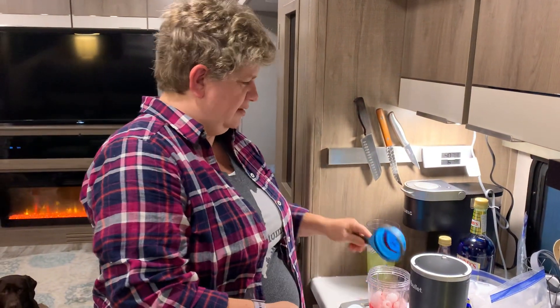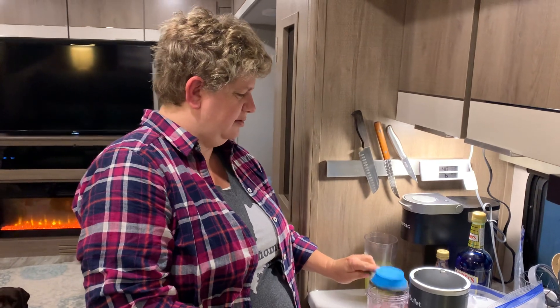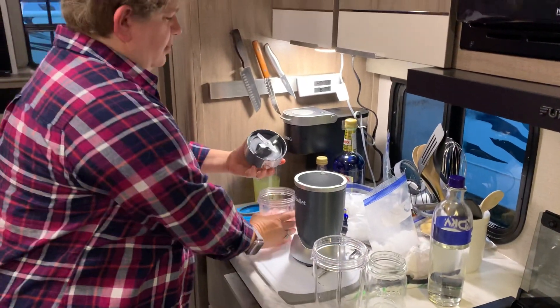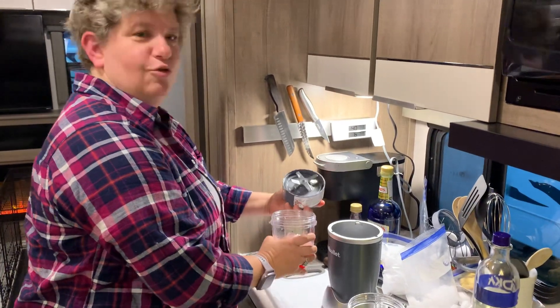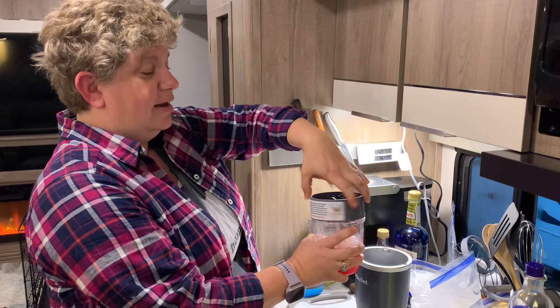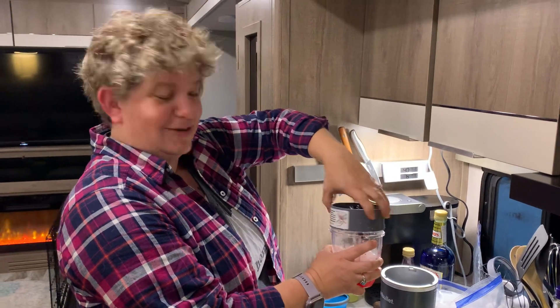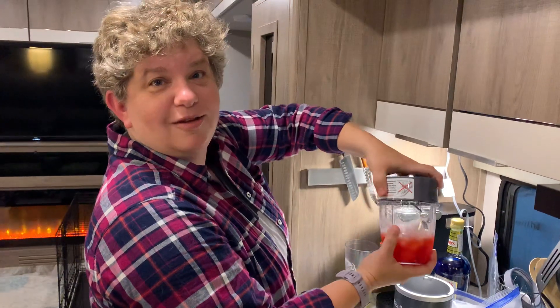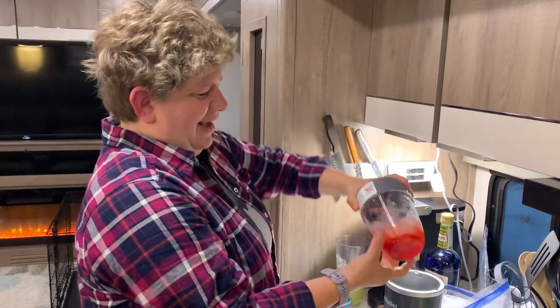So we start with this — get all that syrup out of there. This is Gavin's Nutri Blender that I gave to him as a gift, and he never took it to college or his apartment. So I went downstairs and it was still in the box, so I stole it for the camper.